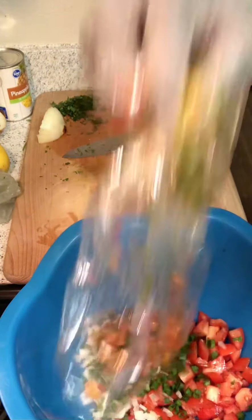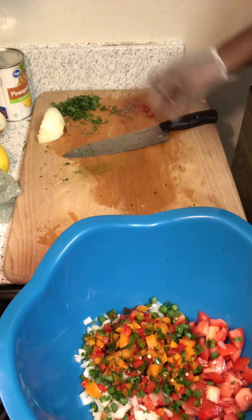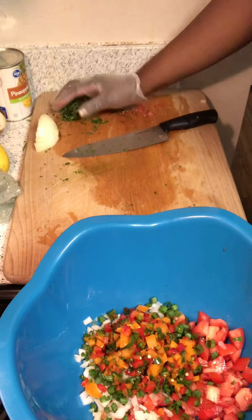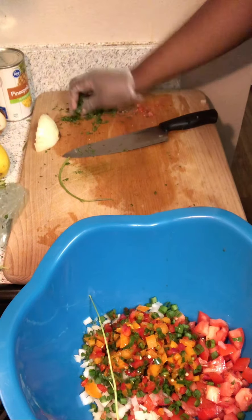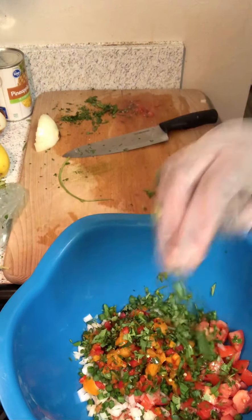The most important ingredient, minus the pineapple of course, is fresh cilantro. No salsa should ever be without this herb — it just brings out all the freshness of everything. So fresh cilantro is a must.